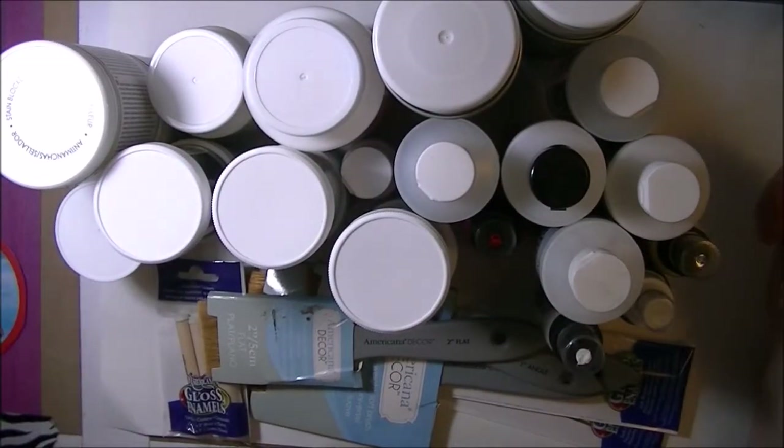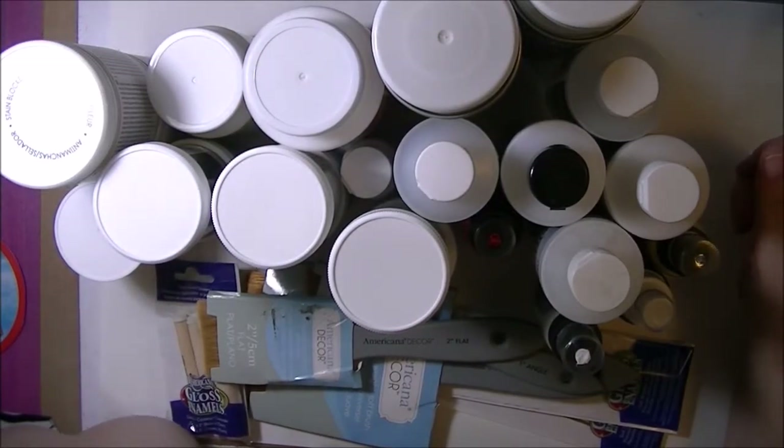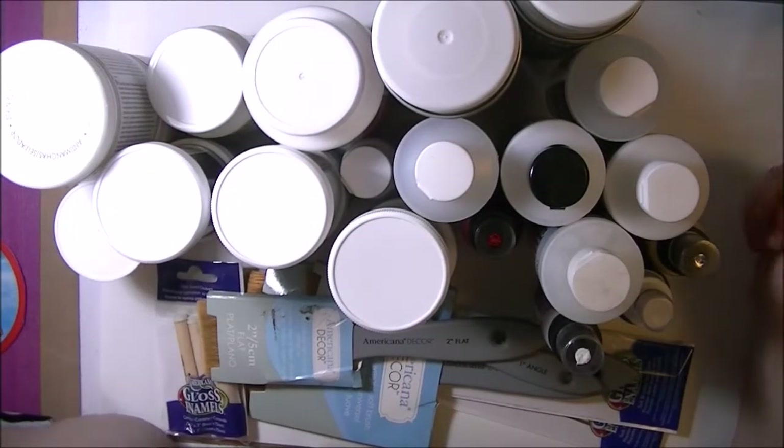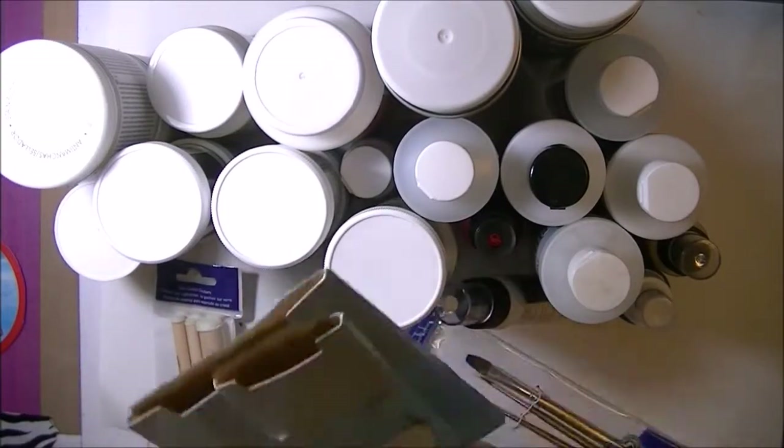Hi everybody! I'm going to show you the products that came in my Deco Arts Helping Artists Program box. I already did the unboxing because I couldn't stand it. But I'm going to show you what they all are. So first I'll start with the brushes.